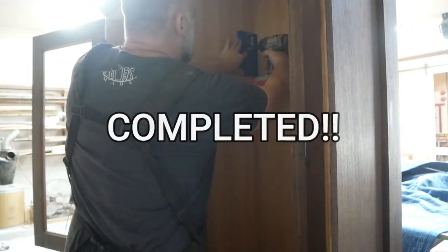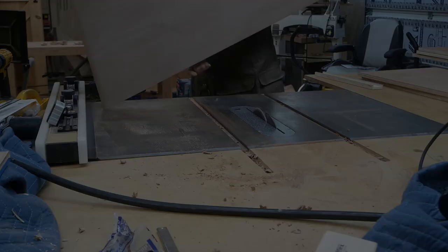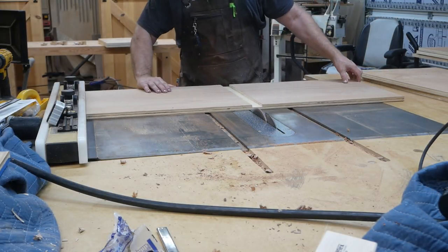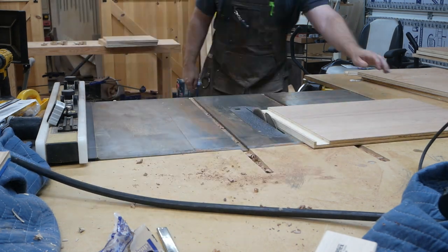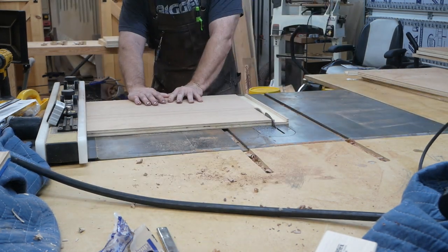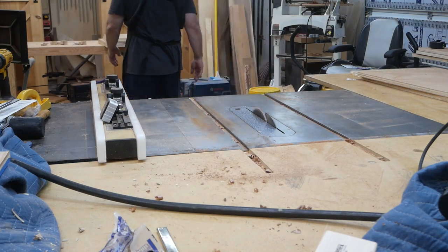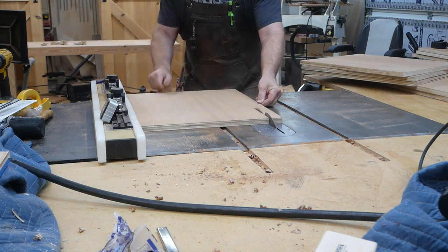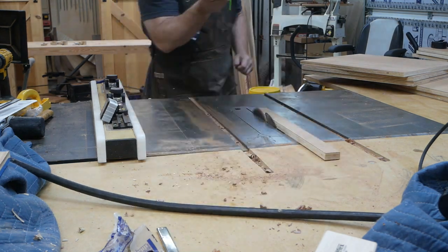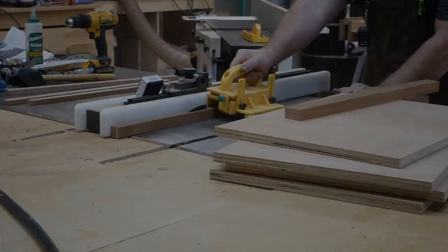All right y'all, this is part four, the last part of this series. I'm drilling for the shelf pins using that Kreg jig and cutting down the shelves that are going inside. I believe there are ten shelves and I cut an extra one just in case the customer would like to have an extra shelf.